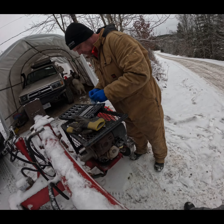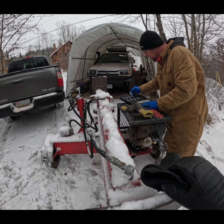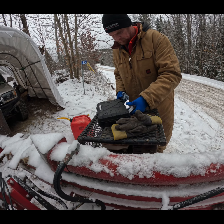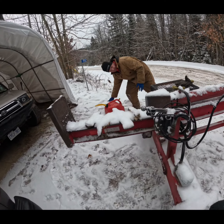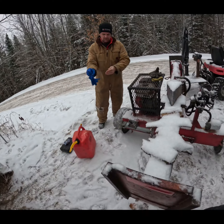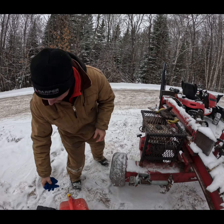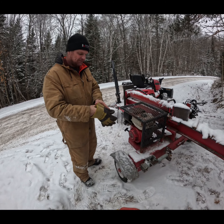I think the float valve is stuck on this, and that's why the gas is running everywhere. So we're going to take the float — the fuel bowl — off. We've got the bolts out of there and now we're pulling this off. Oh, look at the scum in there. That's old gas, that's what that is.